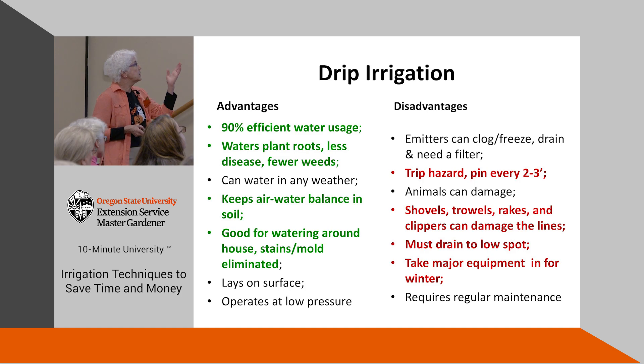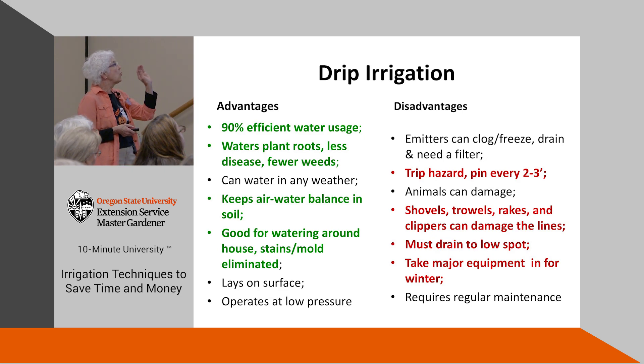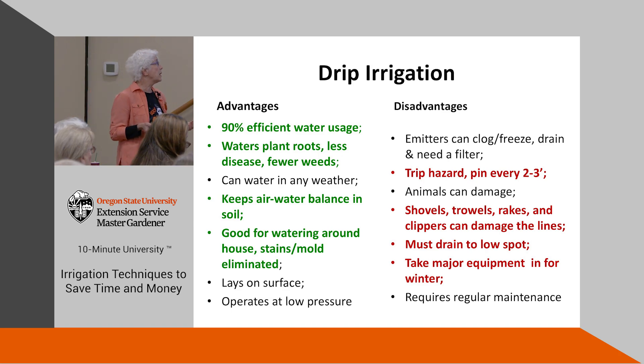Drip irrigation is 90% efficient in water use — very important when we need to conserve water instead of flooding a field. It waters the plant roots just like those old clay pots. You have less disease, fewer weeds, you don't have to spend a lot of time putting chemicals on to kill weeds, and if you're an organic grower you're doing much better. The air and water balance in the soil is pretty well maintained.